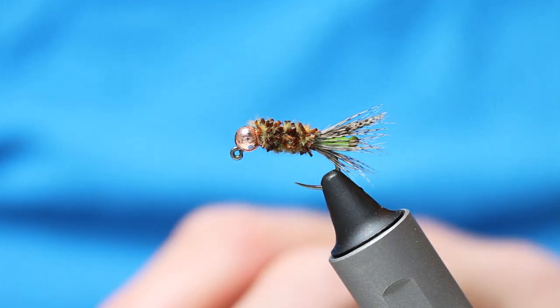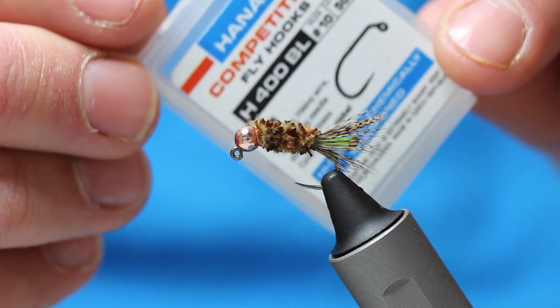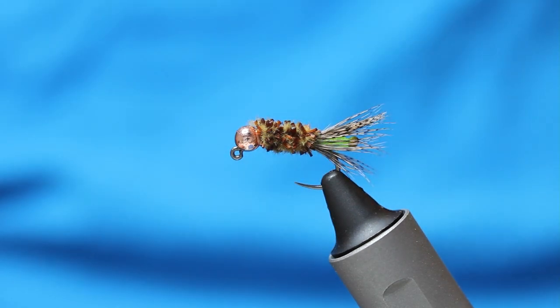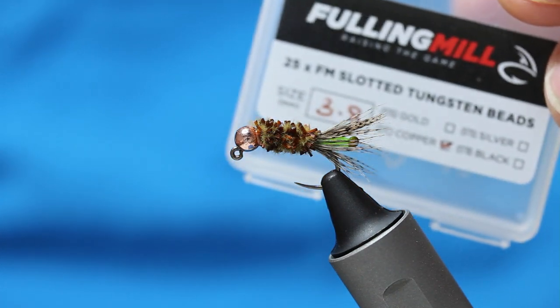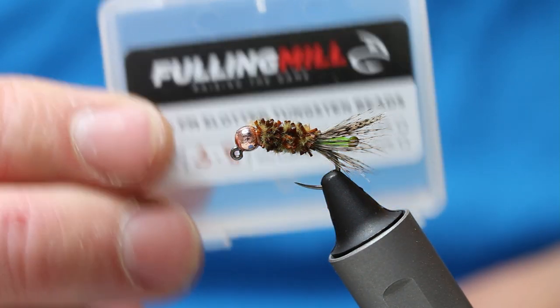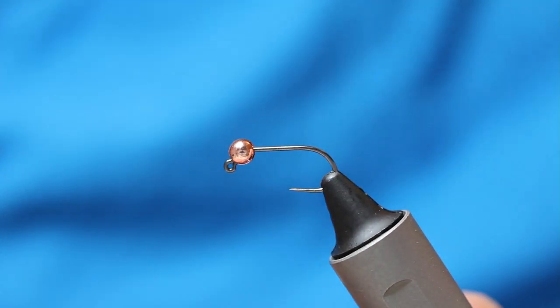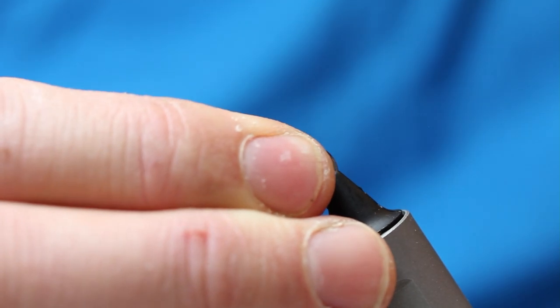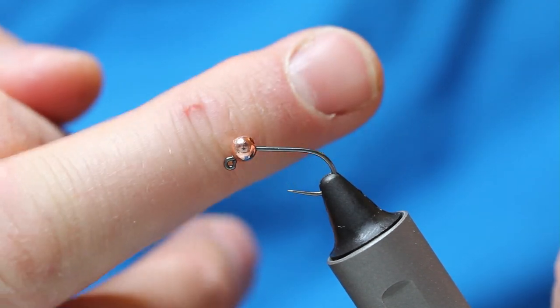The first thing I'm going to do is get a hook. I prefer this hook - it's the original jig hook that I've been using for years, the Hanak 400PL. And I've got these beads here - these are 3.8 copper tungsten, and that's the weight you're looking for. You can vary the bead on this. I'll just put that in the vise, make sure it's nice and straight.